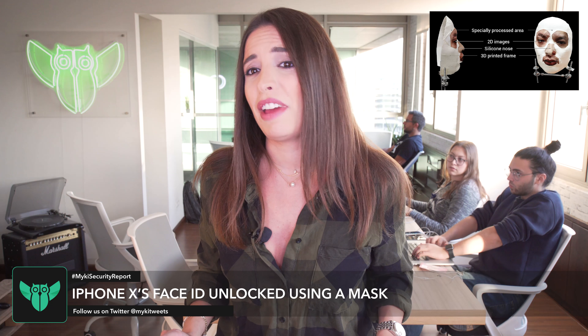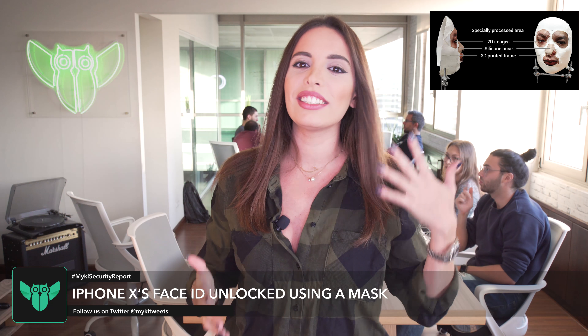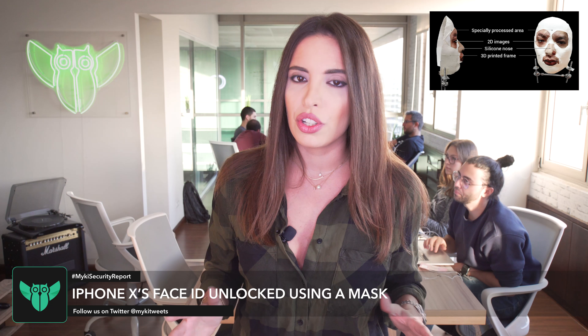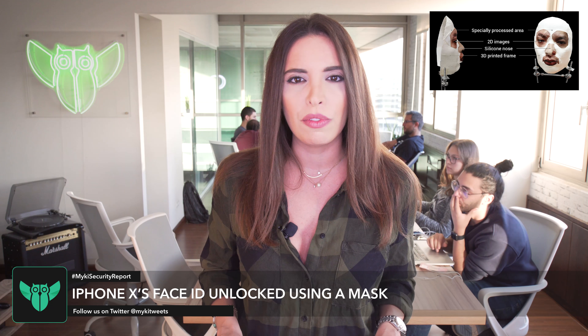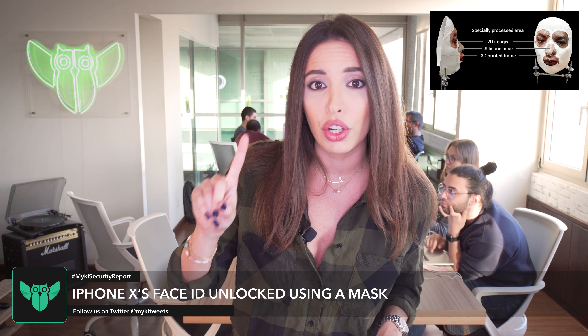Face ID — more like fake ID. The Vietnamese researchers have published a proof-of-concept video showing the iPhone being unlocked by the mask in just one go.